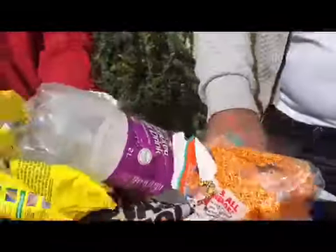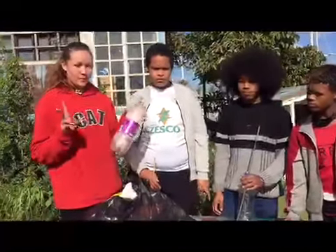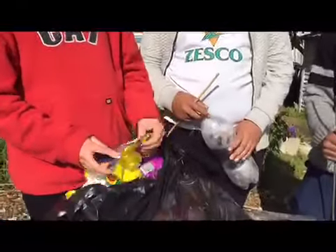A lot of trash in there guys. All I can see is a lot of food packaging in our environment — biscuits, not good. So what are we going to do about it? Step 1: get a plastic bottle, a 2-litre bottle. Step 2: take your rod. Step 3: get your plastic and cut it up into small pieces, like this.